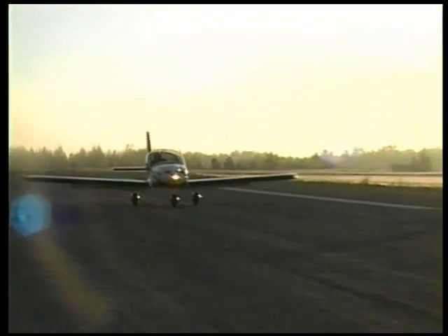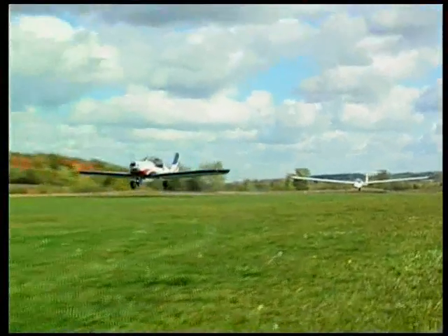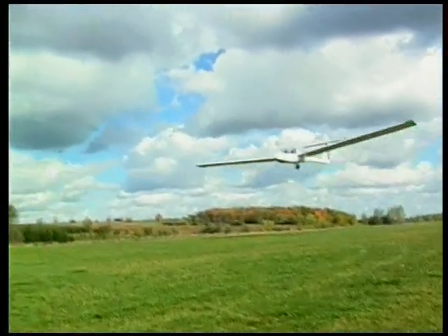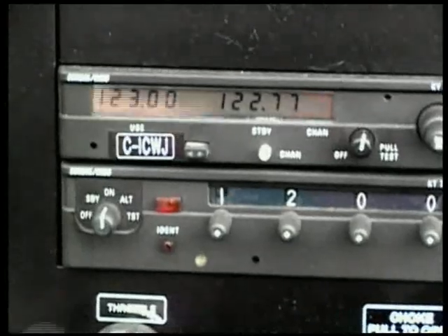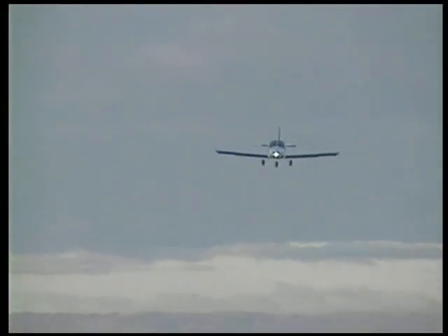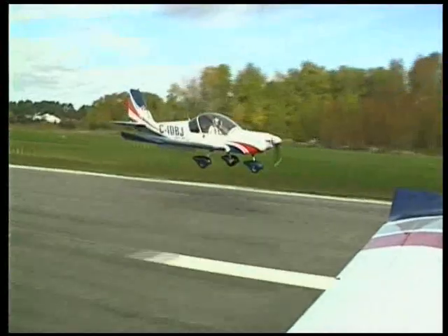The Sportstar is also an ideal glider and banner towing airplane with fractional costs of operation compared to certified GA airplanes. You can choose from a wide range of options to customize your Sportstar: various types of propellers, communication and navigation equipment including state-of-the-art integrated avionics, position and landing lights, and even a ballistic recovery system, electric operated flaps and autopilot.